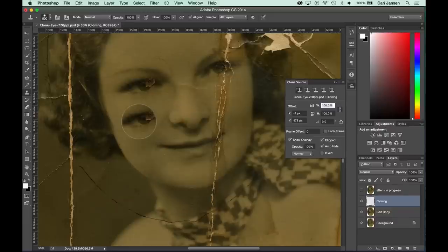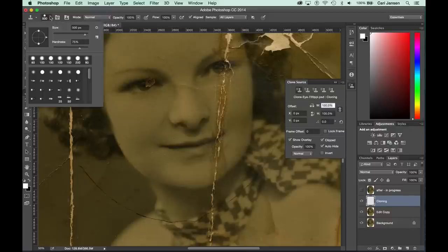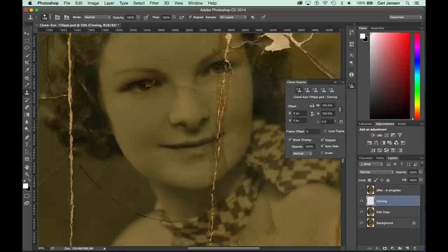One of the things that you will see, with the Clone Source panel open, is that we can immediately see we've got a large brush size selected — 500 pixels — and we also see an overlay of what we will be cloning when we start painting with the Clone Stamp tool. We can change the brush size and hardness from the Options bar. There is another way to change the brush size: by pressing the bracket keys on your keyboard. The right bracket will make the brush size larger, the left bracket will make it smaller.